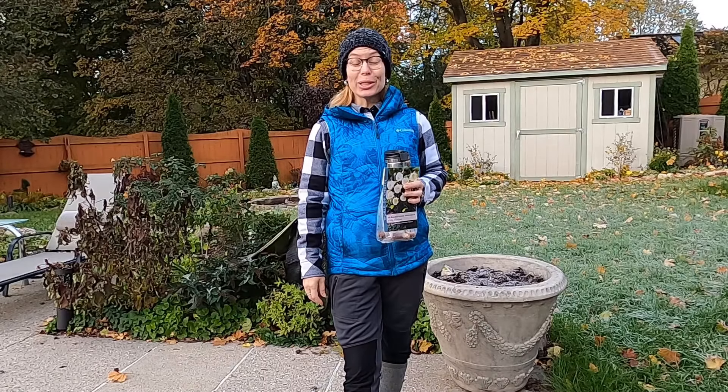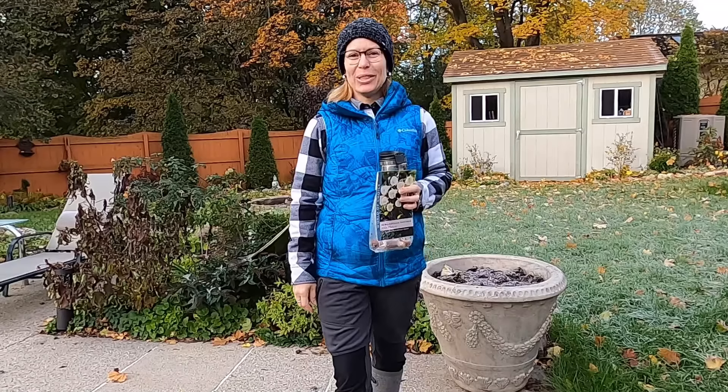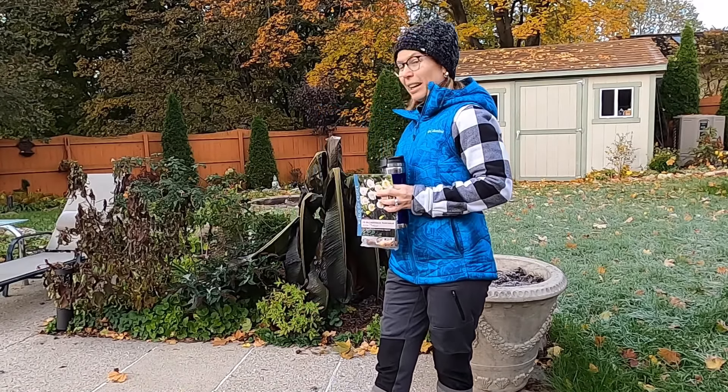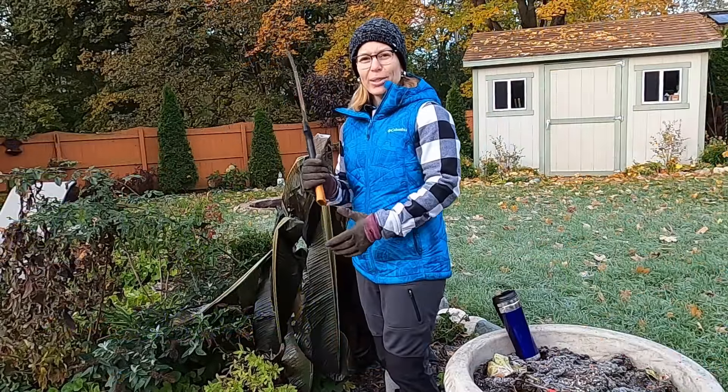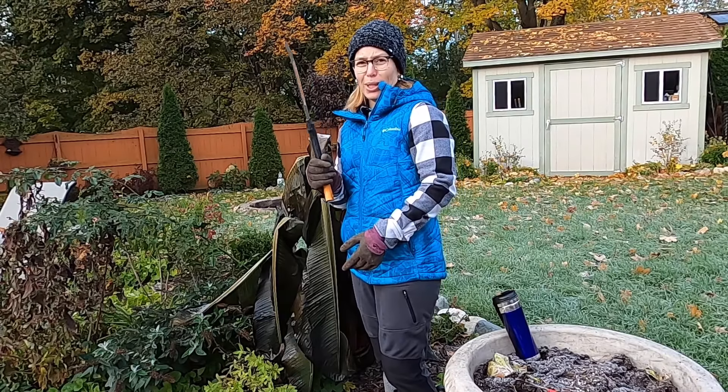Hey everybody, welcome to my suburban oasis. It's a beautiful crisp cold fall day today and as you can see in the background I have my banana plants and my hibiscus that are looking rather sad, so we're going to try to take care of some of those today. I also have some bulbocodium narcissus that are some tiny bulbs that I picked up at a checkout on my way out of a local nursery, so we're going to toss those into a couple of pots as well. Let's go.